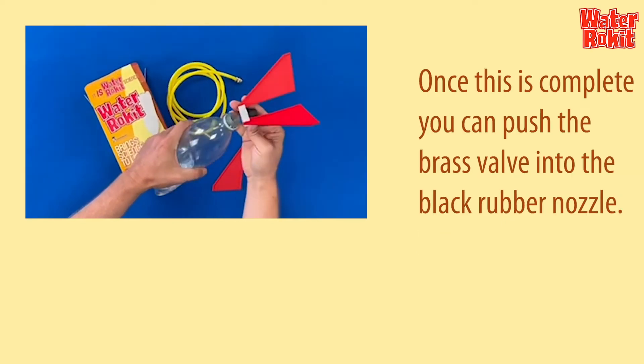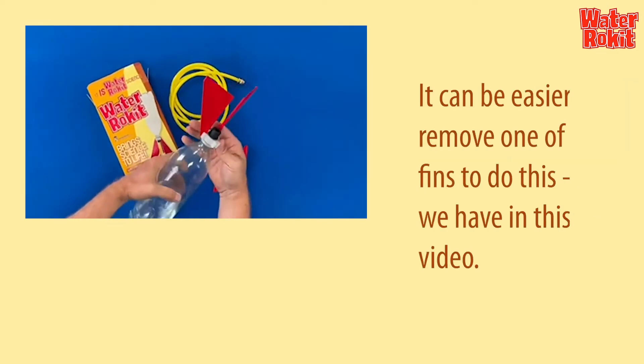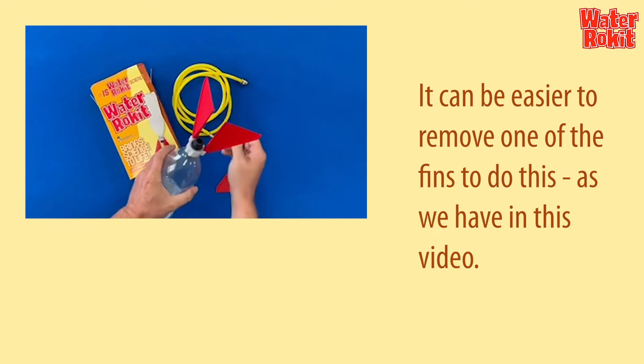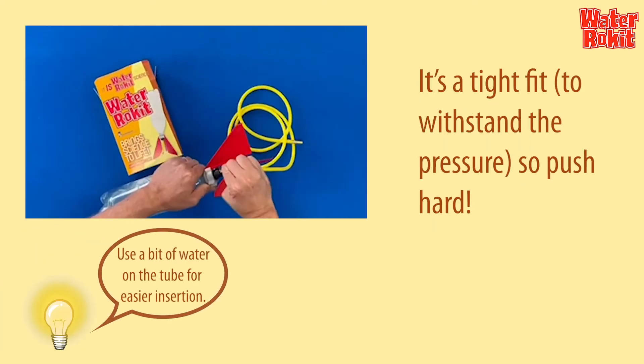Once this is complete, you can push the brass valve into the black rubber nozzle. It can be easier to remove one of the fins to do this, as we have in this video. It's a tight fit to withstand the pressure, so push hard.